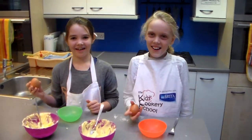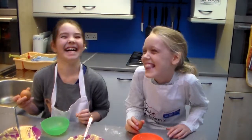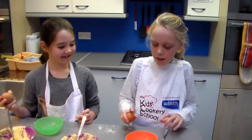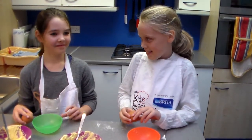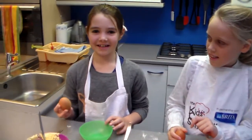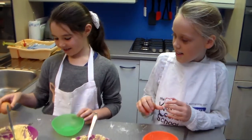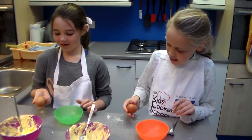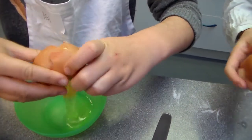We are going to crack our eggs. You don't want to crack it on the sides of the box — we need to crack it on the sides of the box. The egg shell has a lot of germs. When you hear the crack and see it, you push your two thumbs in and out.